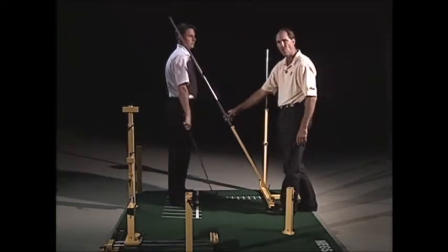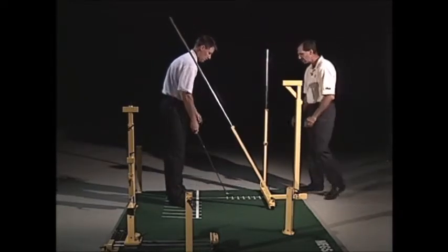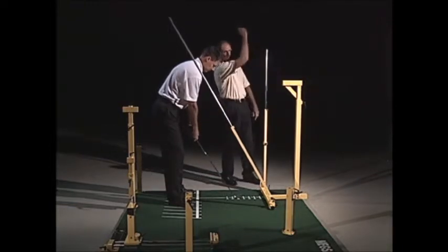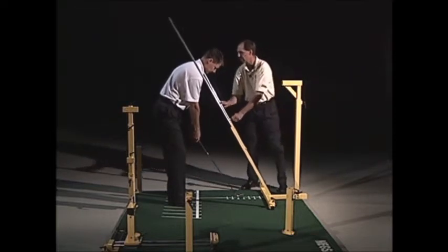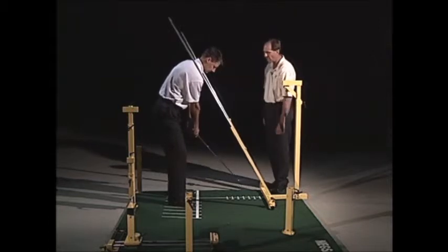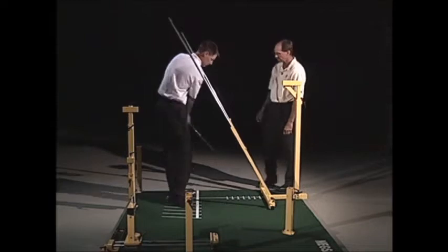On the front side we have the same setup. For better players who have a tendency to get their arms too high, you would set this up exactly the same way — extend the pole — so now it controls the path of the arms on the follow-through side. Go ahead and make a swing right on through.